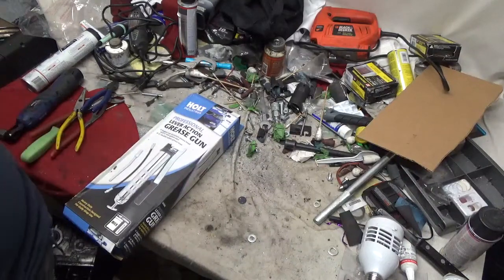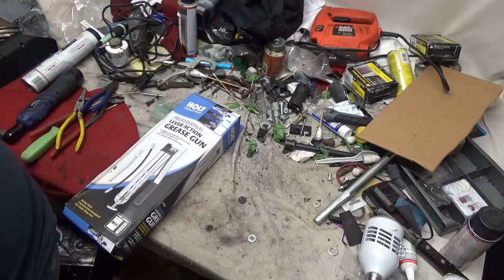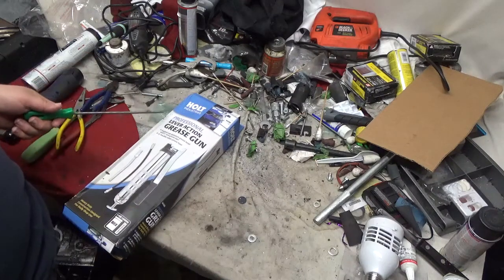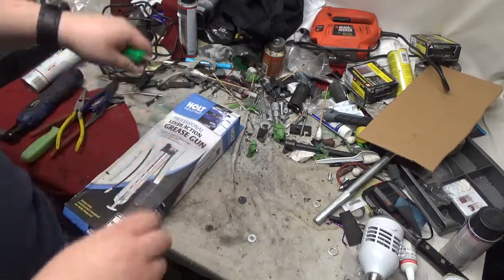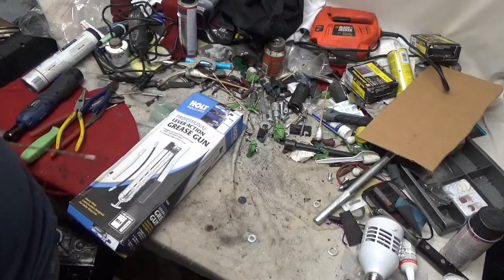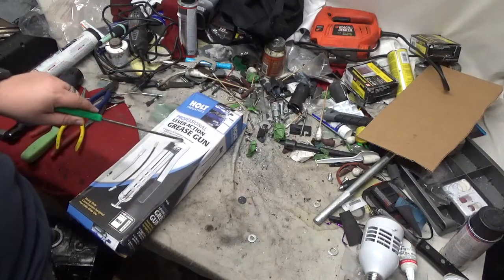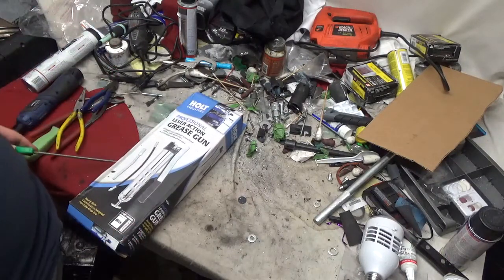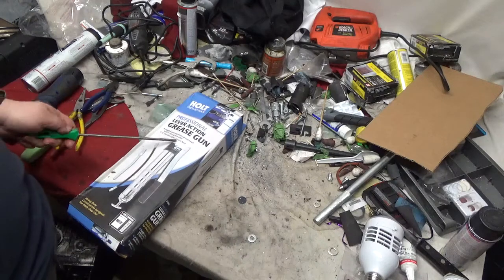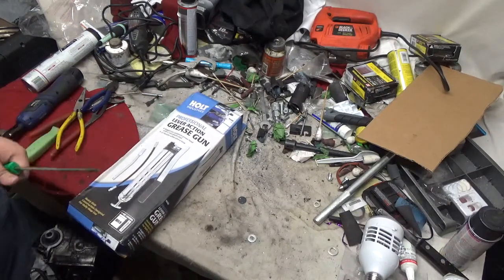We're here for another unboxing of the Holt Industries professional lever-action grease gun. It's got a rugged cast aluminum grease head with a six-inch steel grease pipe and a 12-inch flexible grease hose.